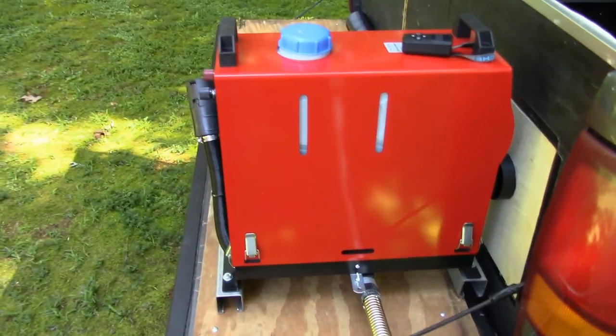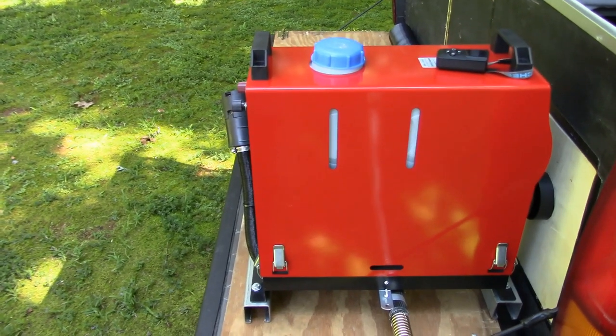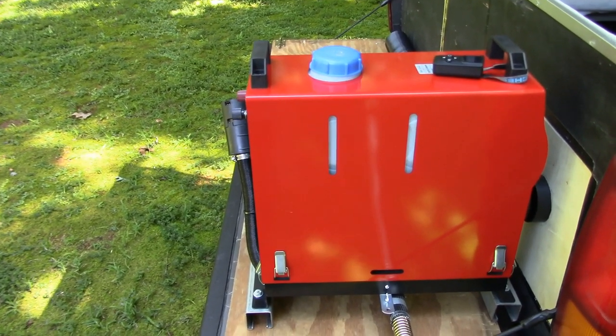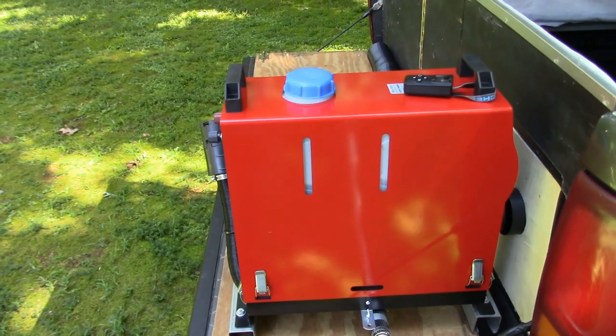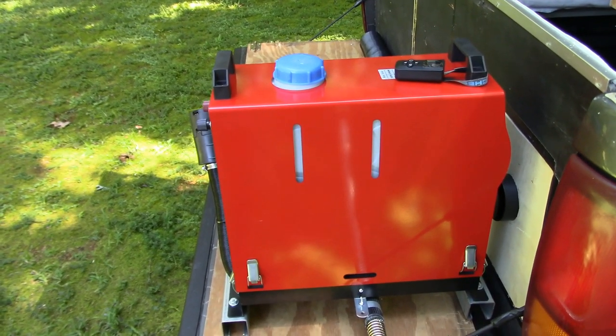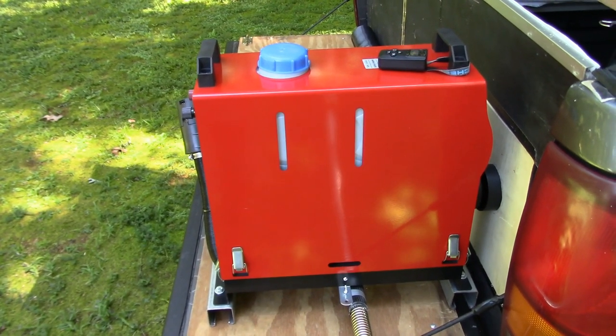But that about does it. I'm going to post another video of me actually using this setup at camp. If you like the video please hit the thumbs up button, consider subscribing, and I will see you on the next video. Thanks for watching.